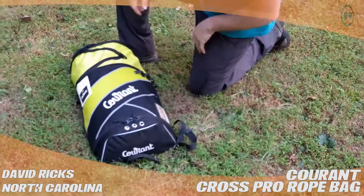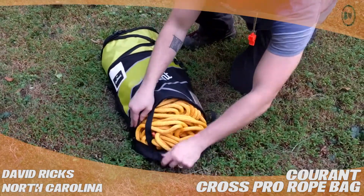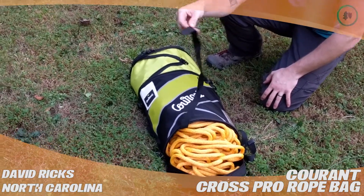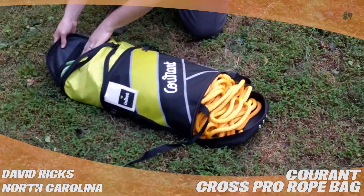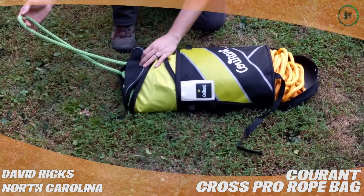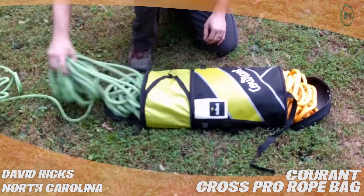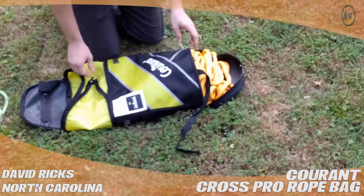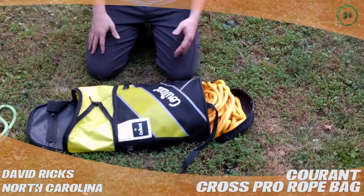One of the strongest features, I believe, is the fact that it opens from both ends. You have a zippered area on this end with a little lanyard you can tether your rope to if you want to. And it unzips from this end as well. This is considered the top, and the top also has an area where you can put your rope through while leaving it closed. I really like this feature because if you want to set an access line and then work off the line, you have the ability to reach both ends if you need to.